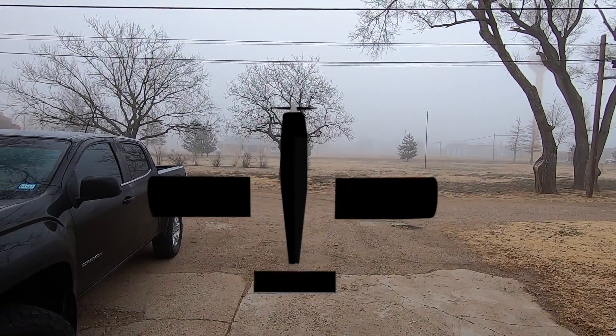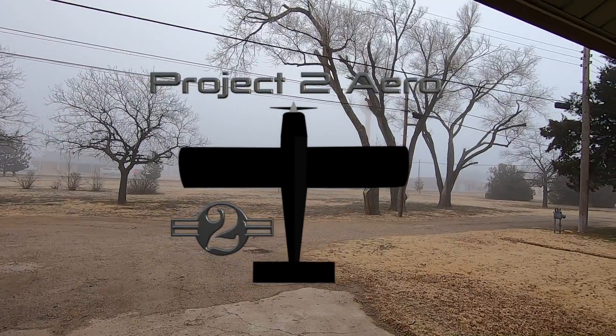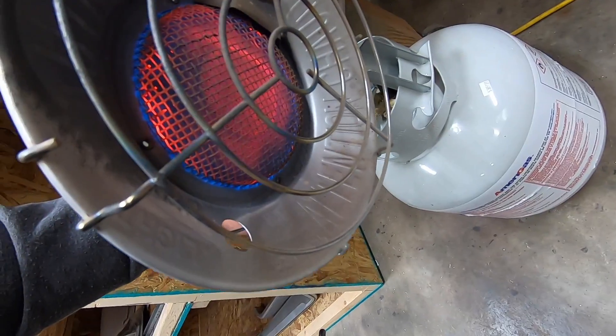Welcome back to the P2 Arrow RANDS S21 build project. It's a cold one today, but I'll be working on a few different things — mostly the station 4 closeout and the aft baggage area.